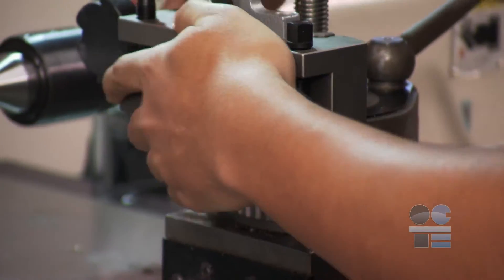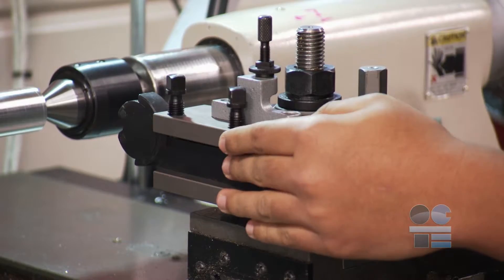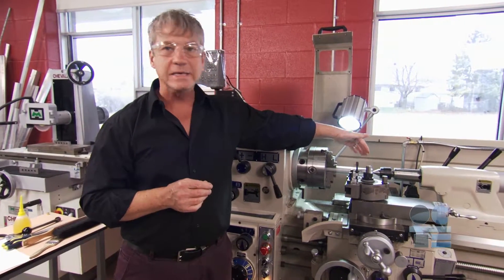It's important to set the cutting tool to center height, square to the work piece, and then securely tighten the tool post and cutting tool. Improperly setting the work piece and lathe can result in tool or work piece breakage and injury.